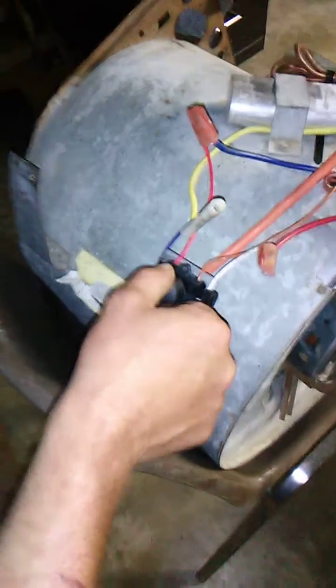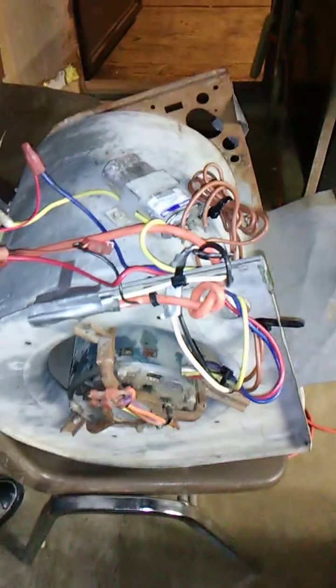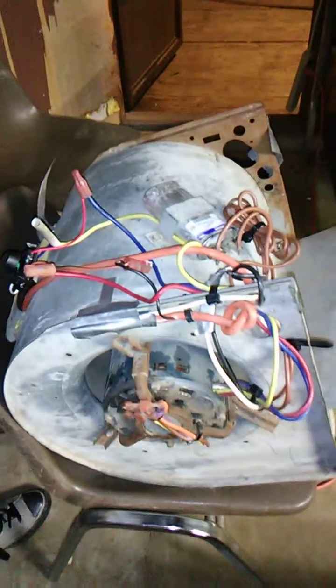That's how you wire that motherfucker, that easy. Remember, you got the two brown wires coming out — leave them alone. Those are running to the capacitor up here. Leave it be. You're not trying to tie into that capacitor, like other people on YouTube try to show you and blow your ass up.